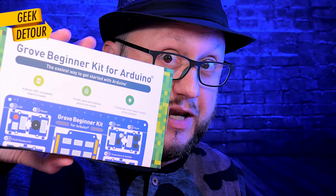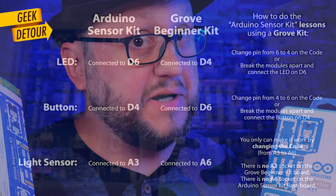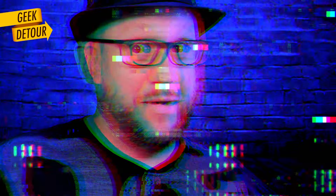Can you use the Grove kit with the beautiful Arduino lessons? Yes, with some tweaks. You can pause the video here if you want to read these details. Before I tell you which kit I recommend, here is what I like and dislike about them.